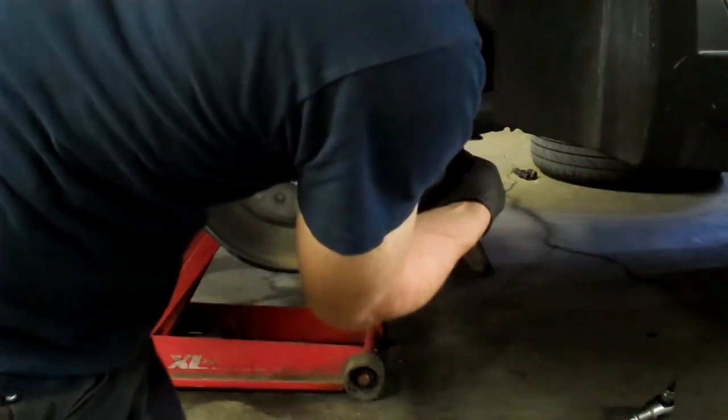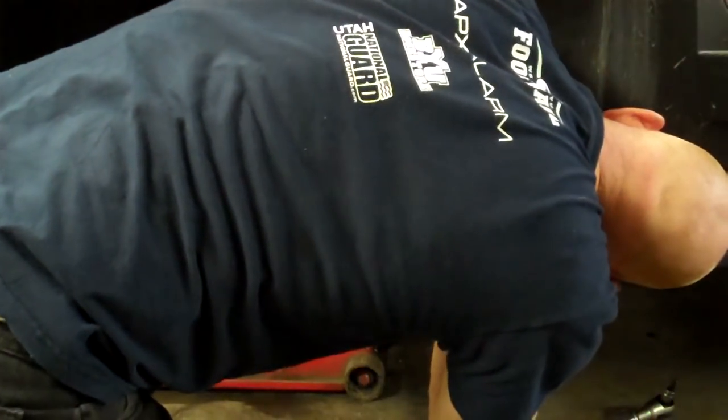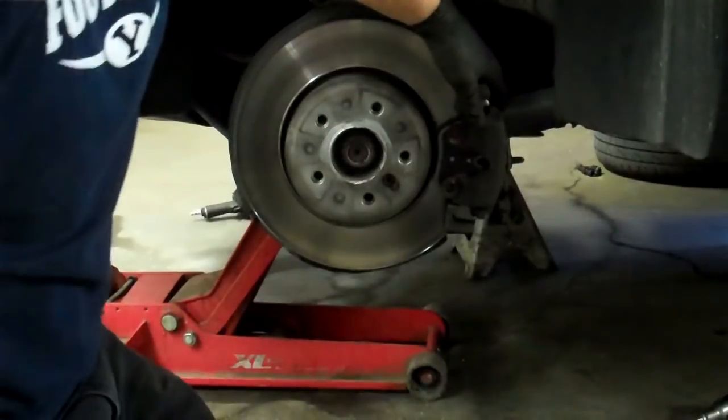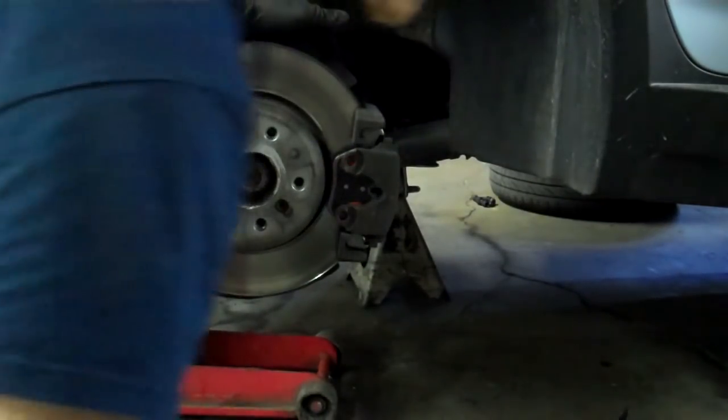Take your sensor. Sometimes you want to put the clip in first and then the sensor; sometimes you can click them in together. That's how the sensor goes. And that little cap is the bleeder screw cap.